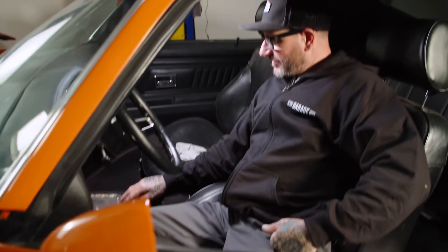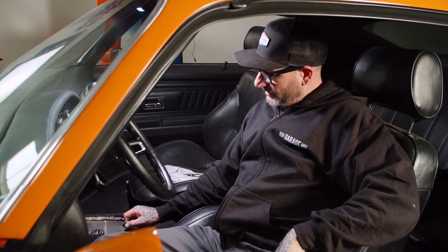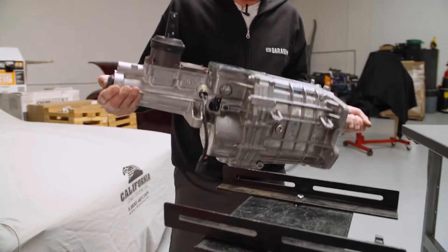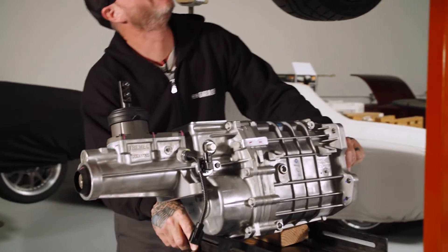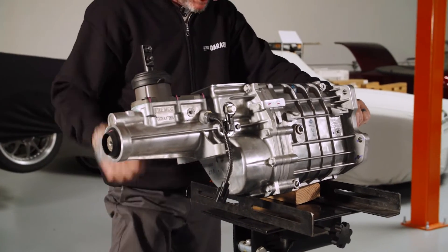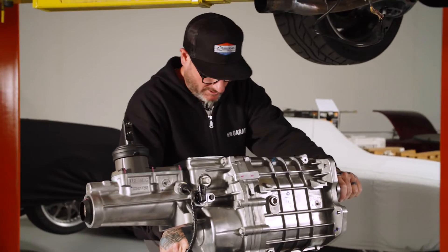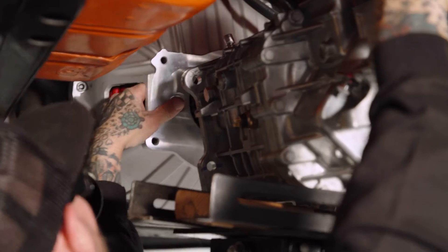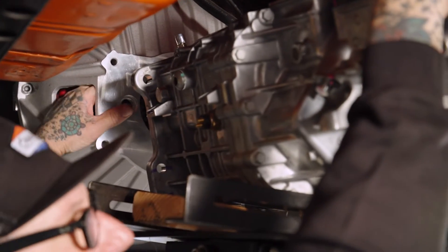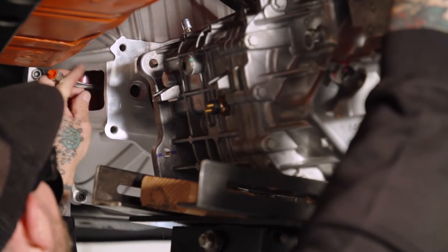I put a centerline where our automatic shifter was because I'd like to come out in that same area so our center console still works. Being able to position the shifter in different places on this transmission, I think we'll be able to achieve that goal. But let's get the car up, get the transmission in, and see where we land. I'm not sure what my luck's going to be with the shifter already installed — this may be too high to get the transmission in.